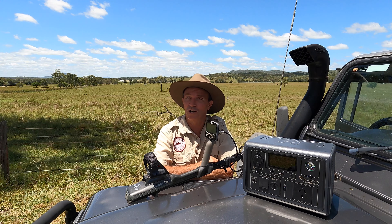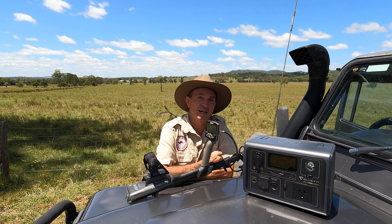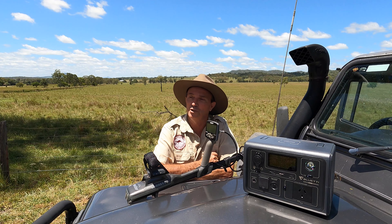You've just driven four hours to your favourite metal detecting spot, you've researched for months, you get out of the car and you find you forgot to charge your metal detector. And not only that, your two-way radios are flat. What are you going to do about that?